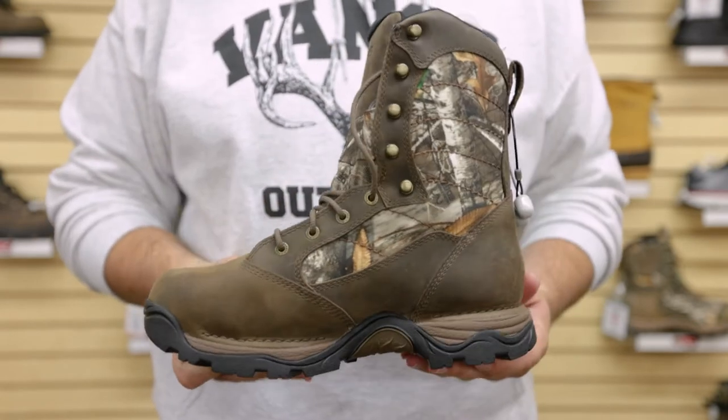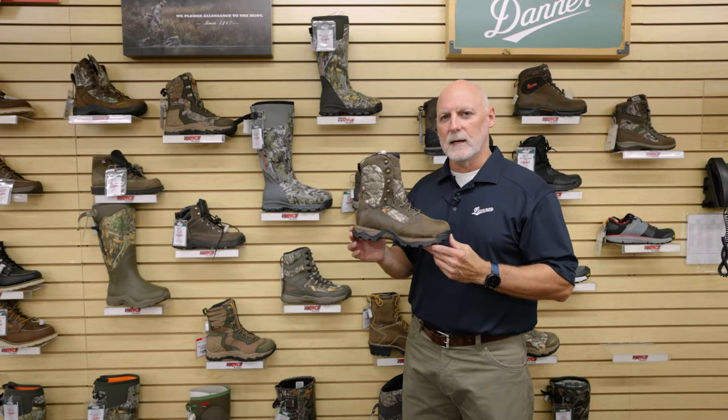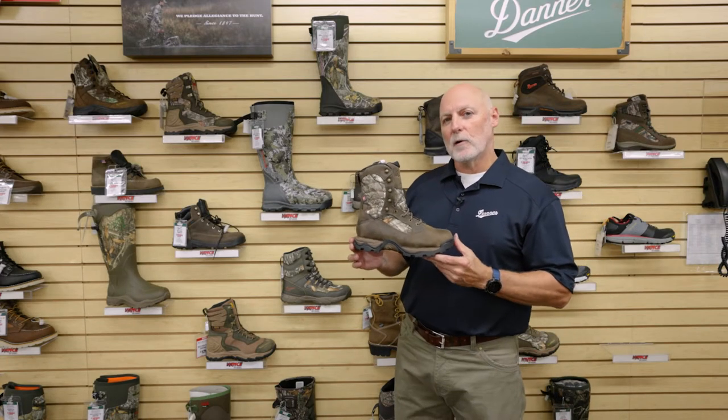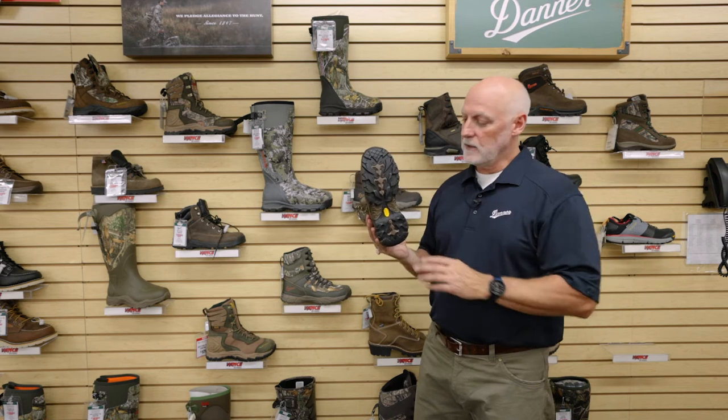Each time that we come out with a new version of the Pronghorn, we try and update it and it actually adds some more benefits to you. So the new Pronghorn is made on a brand new TFX platform.